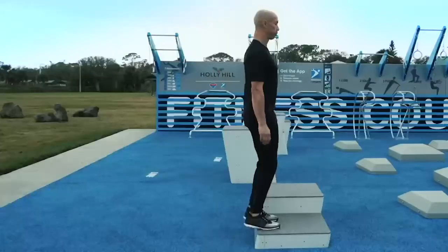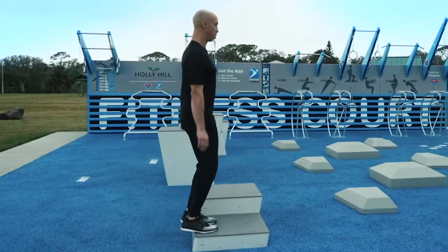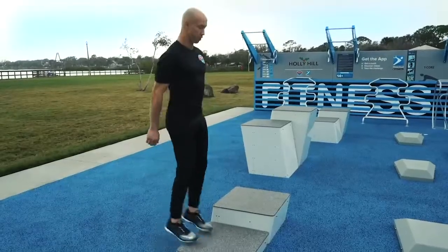Breathe. Check your posture. Check your head alignment. Midsection is tight. And break. 15 seconds rest.